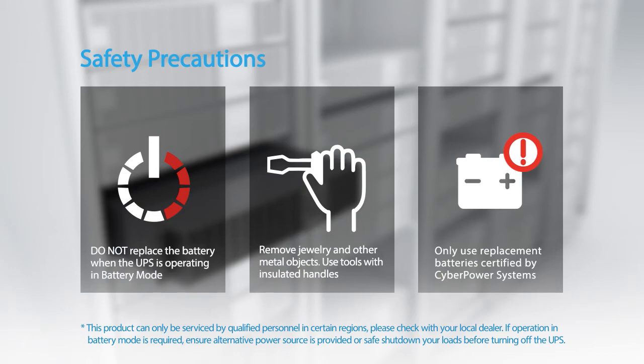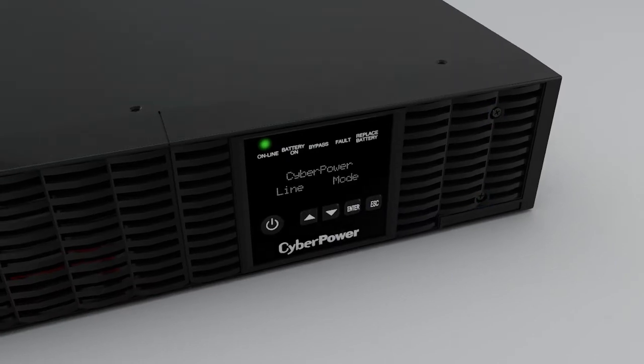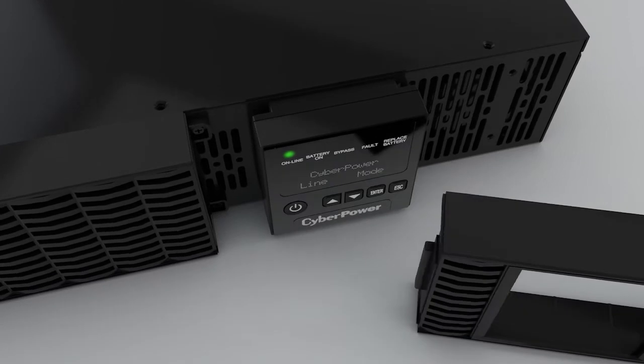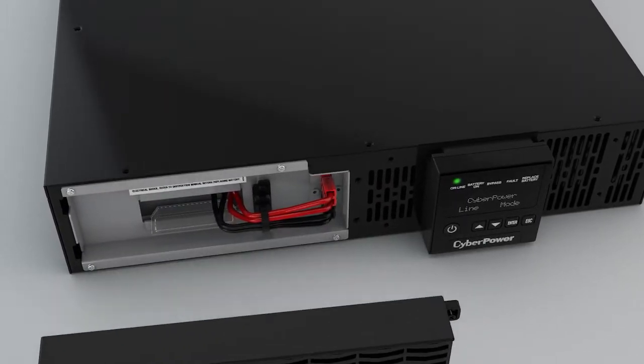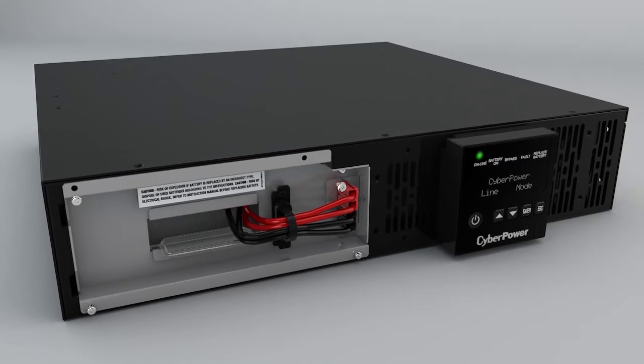To start, remove the right front panel by loosening the two screws. Then remove the left front panel by loosening the two screws and sliding it to the right. Remove the retaining screws from the battery compartment cover.